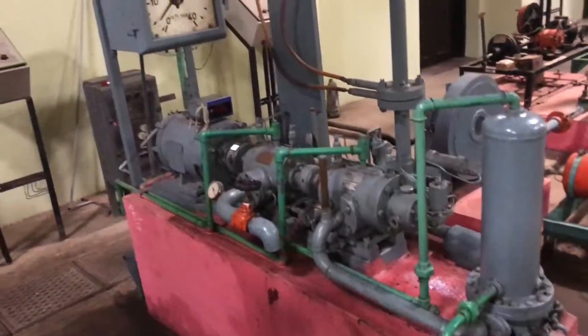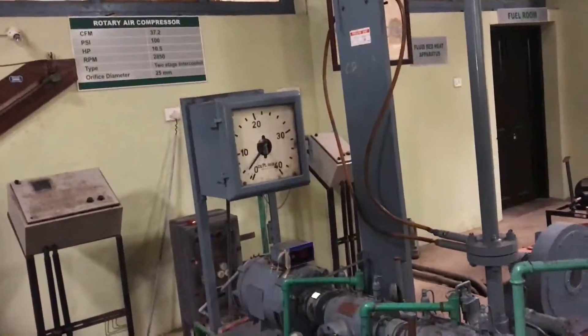This is the experimental setup for studying the efficiencies, work, etc. of the rotary air compressor.